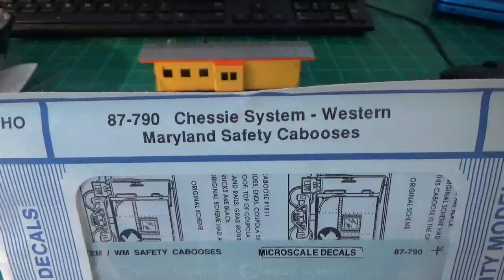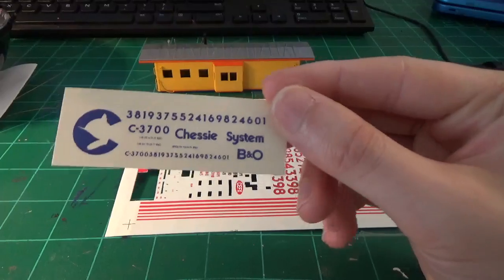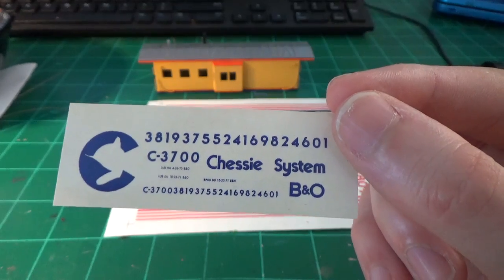Here are the decal sheets I'll be using: 87790 and MC4325 for Microscale. And then I'm not sure of the number, but look for a decal set that looks like this from Harold King. You should be able to find that.